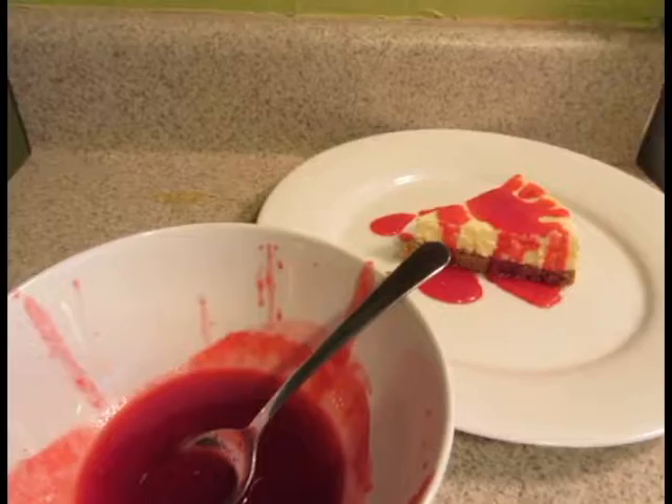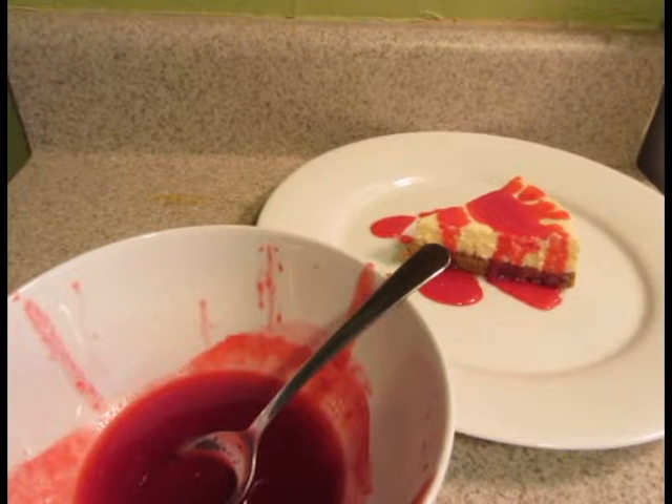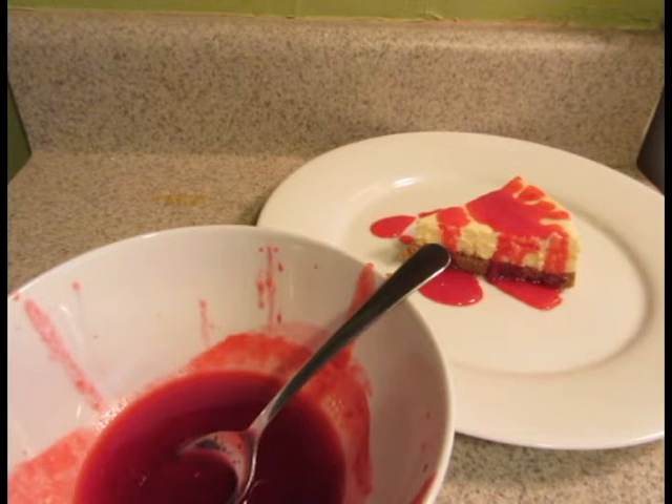And enjoy! This has been Raspberry Sauce. If you like what you see or would like to see something else, please leave a comment below. Thank you for watching and I hope to see you next time.